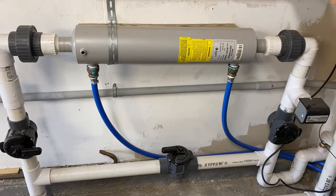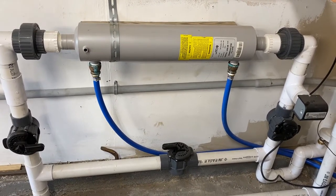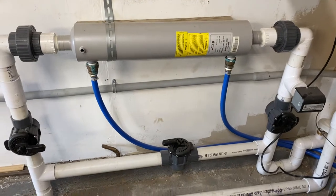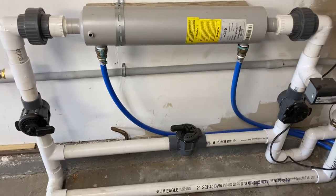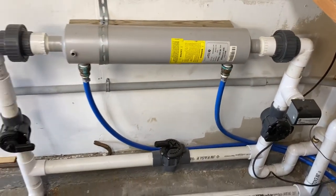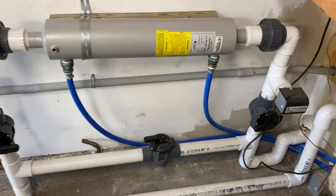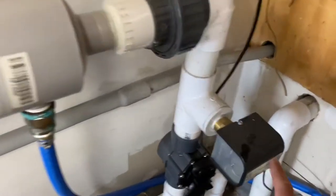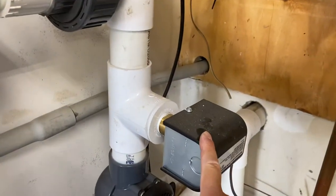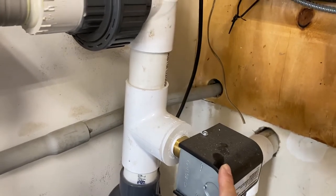As you can see, I ran the pool pipes into my garage, which happens to back up right next to my pool equipment. With the pool water coming in, I have two isolation valves — right and left. I have a flow sensor so the thermostat can know not to call for heat unless there's water flowing and the pool pump is running.